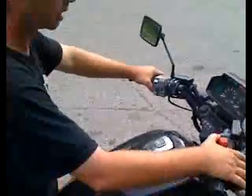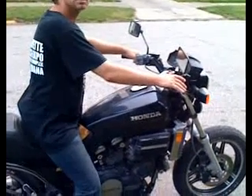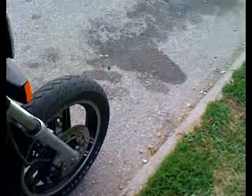Now pull your clutch in. There you go. Get gas. Pull the clutch in. Give it some... Now you're... This has got to be on the run. You don't have to pull this in. You've got to give it a little gas. So hit the start button.